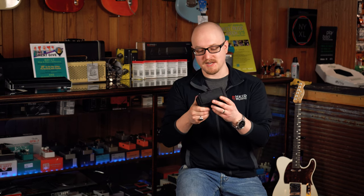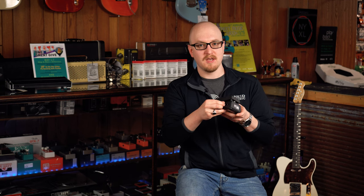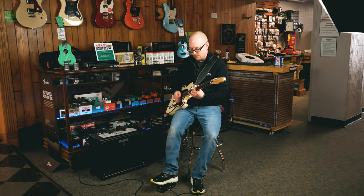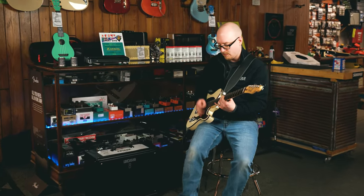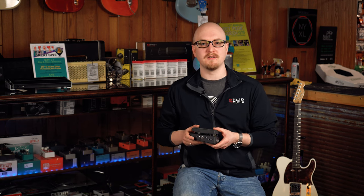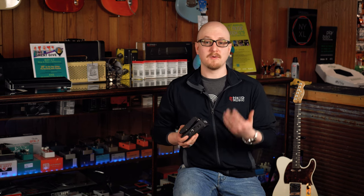My next favorite feature is definitely their variable wah switch. It's nice to be able to control exactly the range that you want, because with some guitars you might want one range, and with other guitars you might want another. I have my 535 Mini on my pedal board right before I get into the dirt and compression, because for the sounds that I want, that's just a really nice place to sit it.